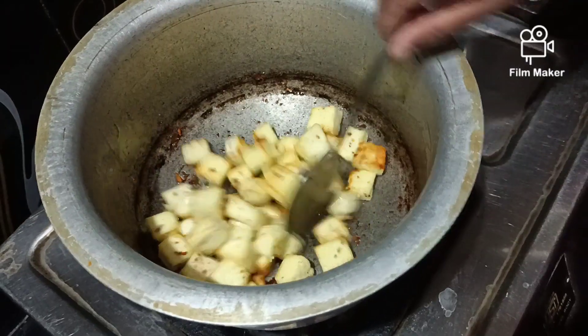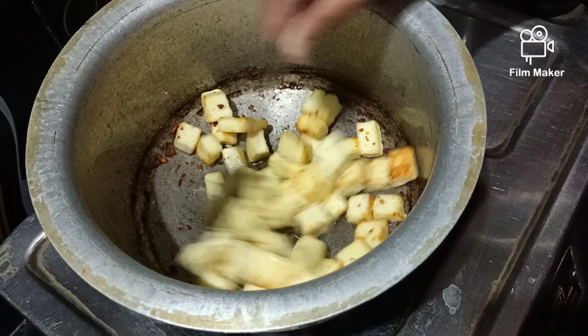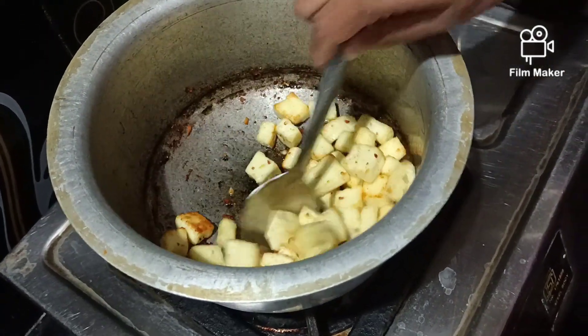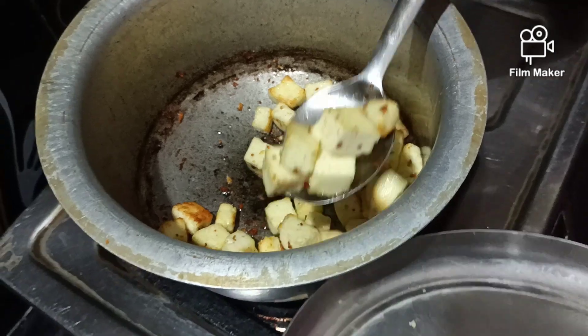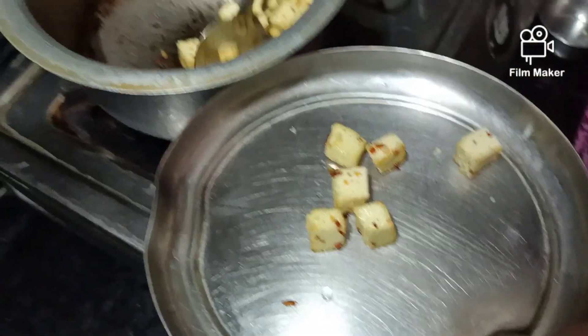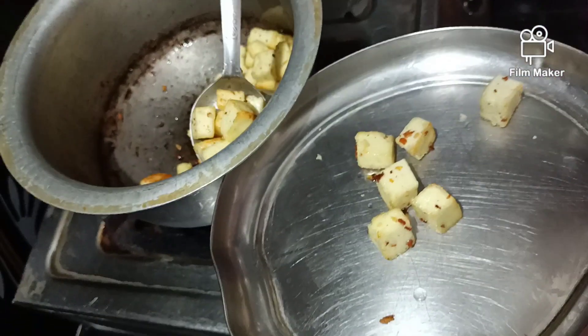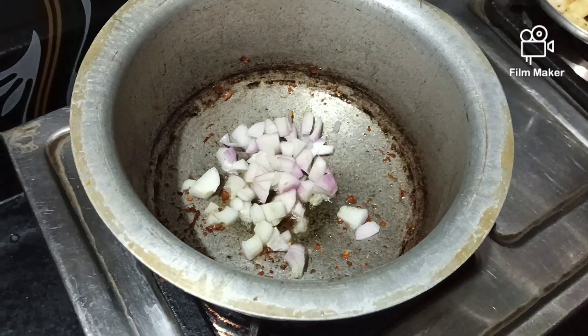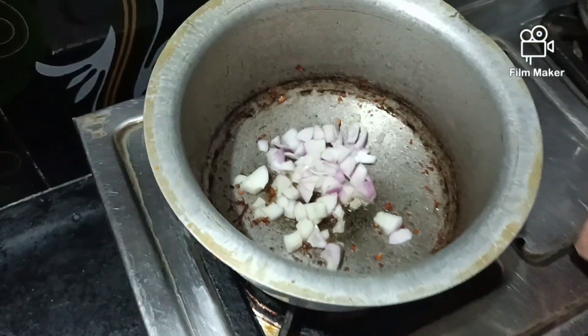I will fry the brown color in the pan. I will stir the brown color into the plate. I will add the onion in the pan.